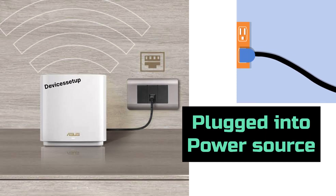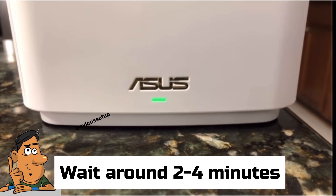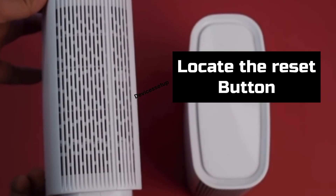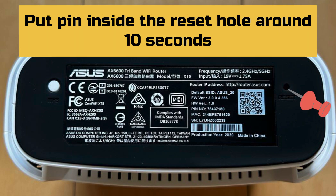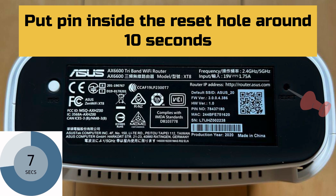To start, first make sure your Asus Zen Wi-Fi XT8 is plugged into a power source. Next, wait around 2–4 minutes until the device reboots properly. Now locate the reset button on the bottom of the unit, grab a pin, pen, or paper clip, and insert it into the reset hole for around 10 seconds while the XT8 is still plugged into a power source.